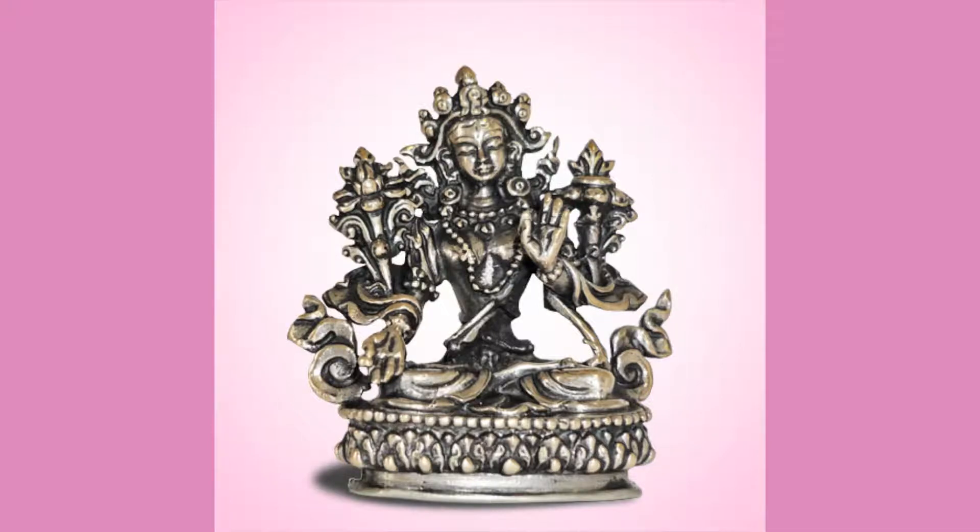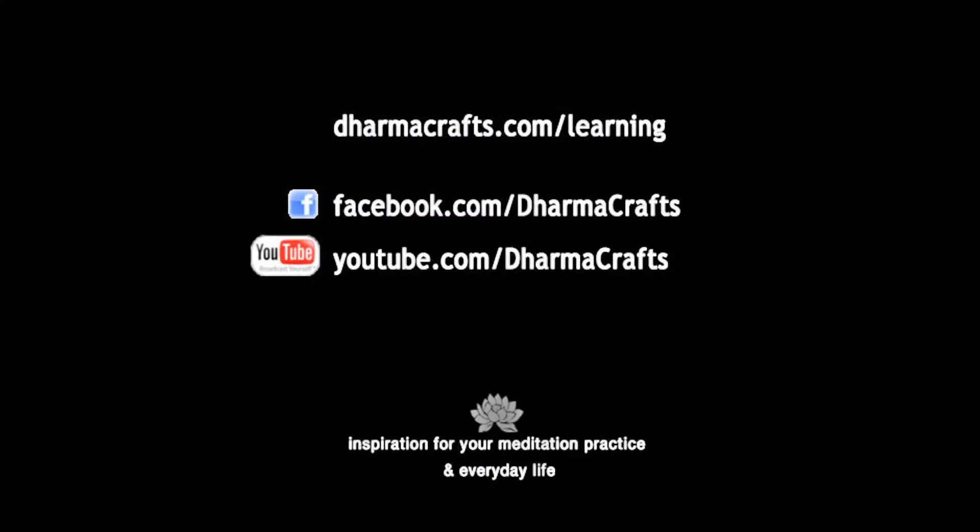You can see on her hands and feet the small lines that signify those eyes. Thank you for joining us today. This video has been brought to you from the folks at Dharma Crafts, your online catalog for meditation supplies.